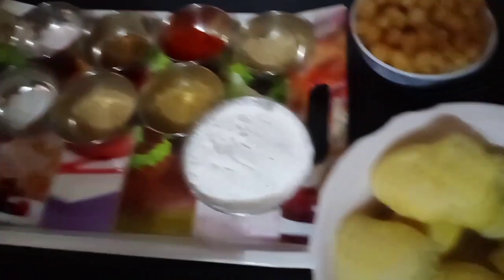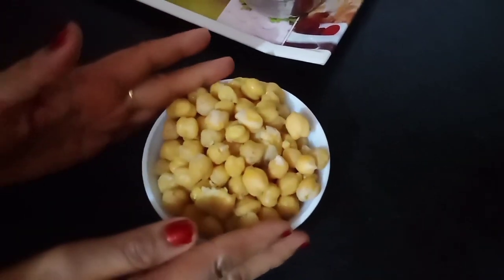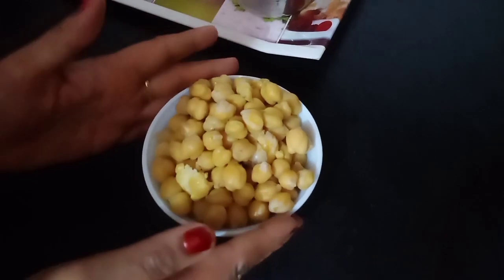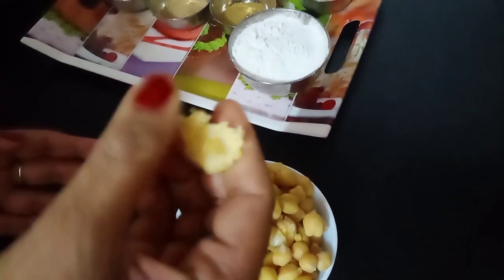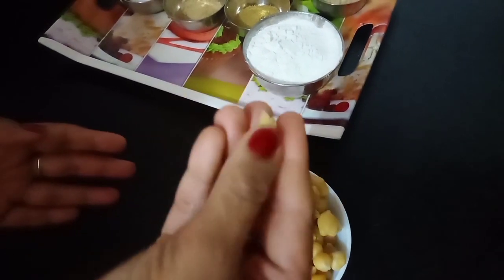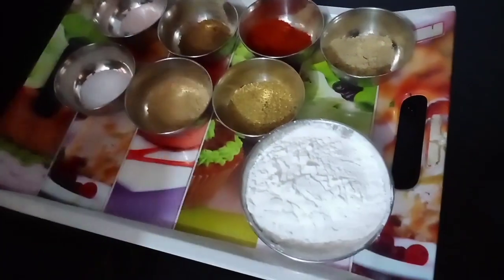First, we need 7-8 medium-sized potatoes and 1 bowl of kala chana. We have soaked it for 5-6 hours and then boiled it. We also need 6 teaspoons of arrowroot or corn flour.